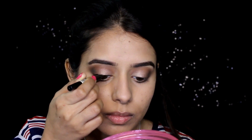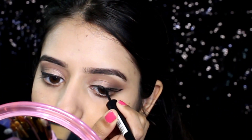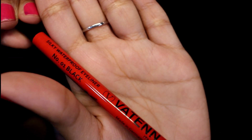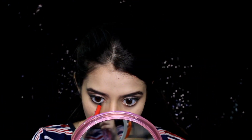Moving on to liner, I'm using a dip eyeliner to create a wing liner. Next I'm taking a gold pencil — which is actually in black color — and putting that onto my waterline, also pulling it down onto my lower lash line as well.